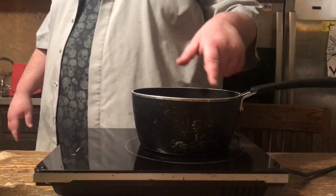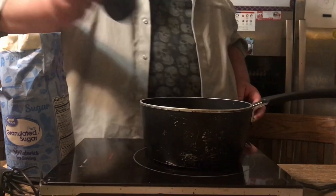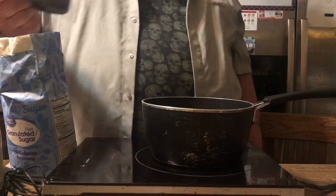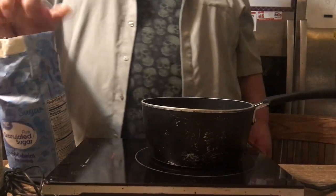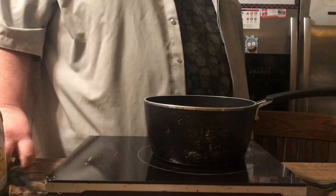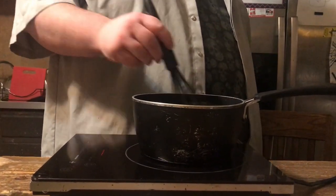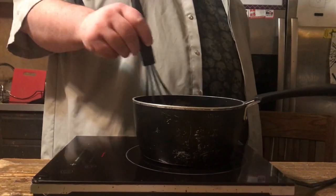Now we're going to stir this up and let it cook on high heat. Add a cup of sugar. We're going to keep it stirred until it starts to boil, and then we're going to turn the heat off.